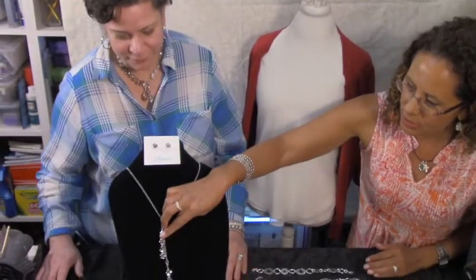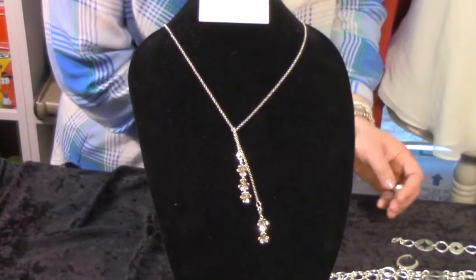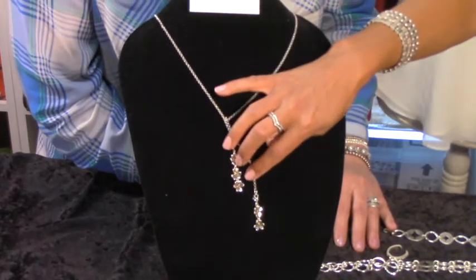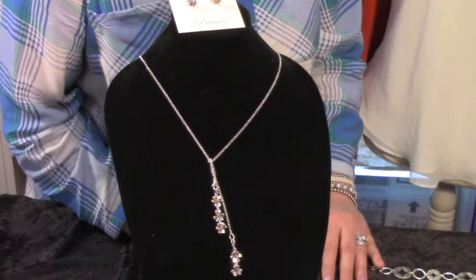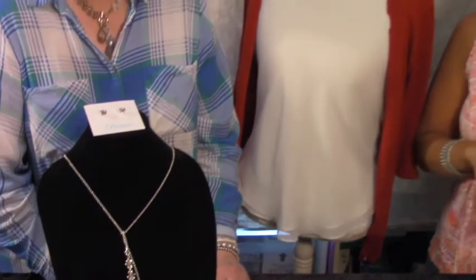I want to share one more thing before we close out today. This piece is newly designed just for Mother's Day. Joan Horner, one of the founders of Premier Designs, really loved flowers, so this piece is dedicated to her. It is a limited edition coming out for Mother's Day — you can get earrings, this beautiful necklace, an additional charm, and a ring that also goes with the set. I really wanted to highlight that for gift giving — Mother's Day, birthdays, or the holiday season.